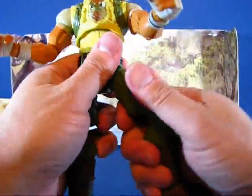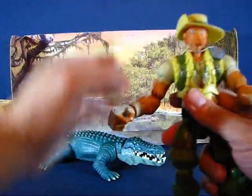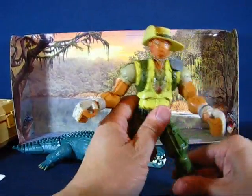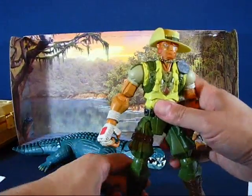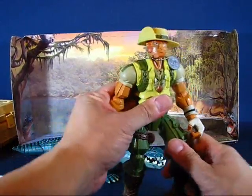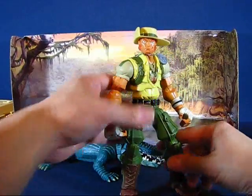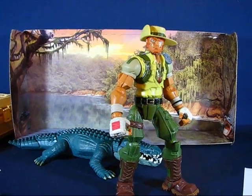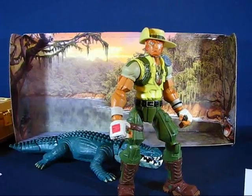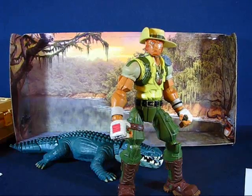Very nice figure set with a lot of accessories. I really love the crocodile — that's really neat. I do like the Recondo sculpt, the second Recondo sculpt. If you can find it, I do recommend it, especially if you're a Sigma Six fan and like the styling. This has been my casual peek into the G.I. Joe Adventure Team Recondo Terror of the Swamp set. Thanks for watching and I'll see you guys next time.